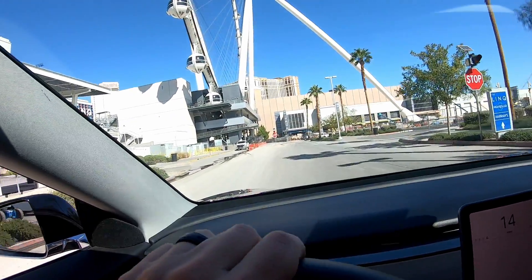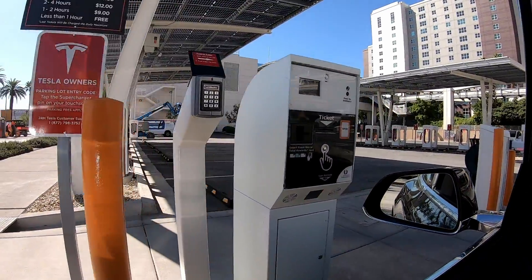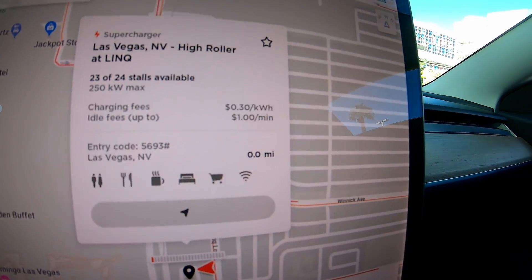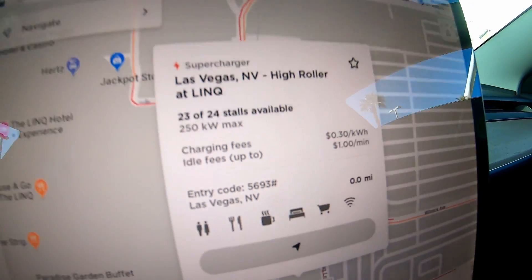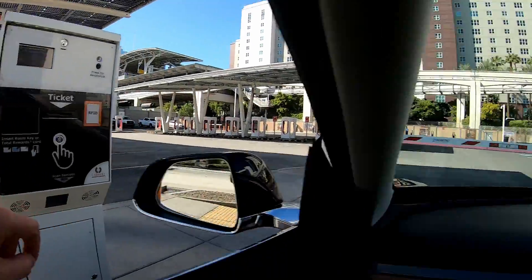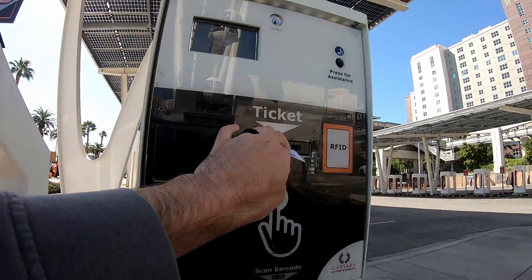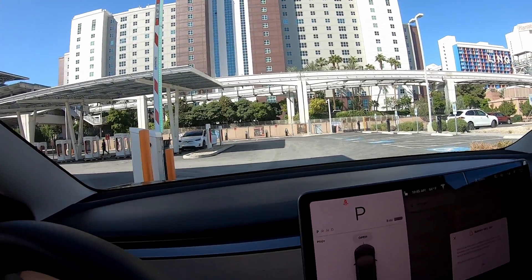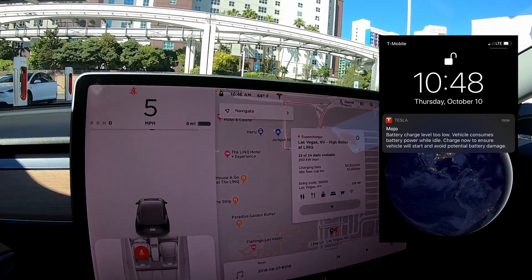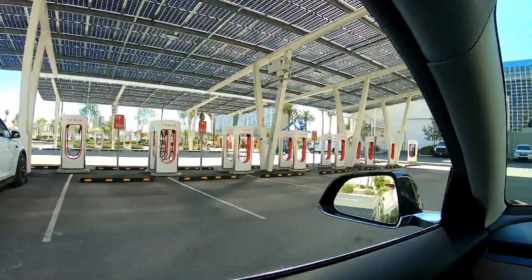Now arriving at the destination — pulling into the V3 supercharger. This is what it looks like. The map shows the code is 5693 pound. It just gave me a warning on the screen that said battery very, very low, so I'm at eight miles of range.